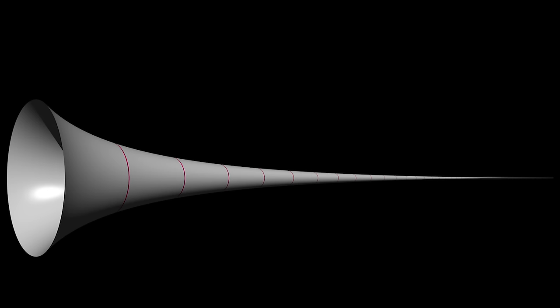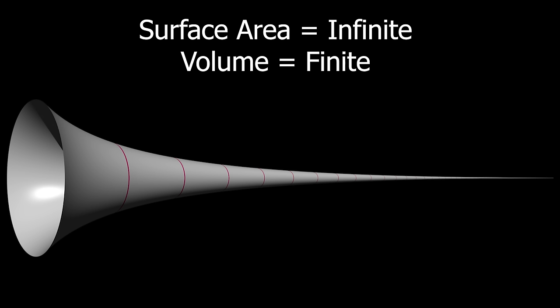This is related to the same mathematical phenomenon known as Gabriel's Horn. This shape has an infinite amount of surface area but only a finite volume, meaning you could fill it with a liquid like paint, but you'd never be able to paint the entire surface area because it's infinite.